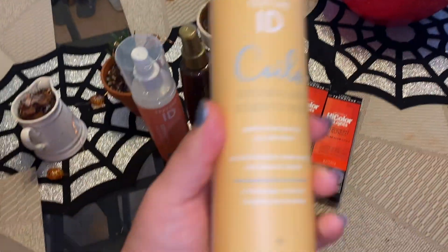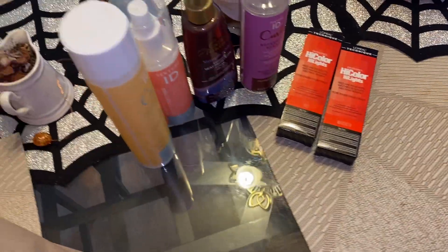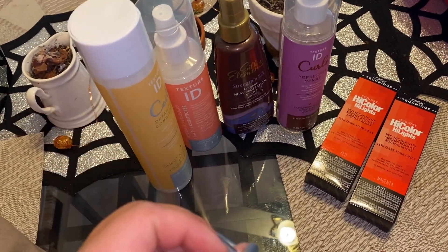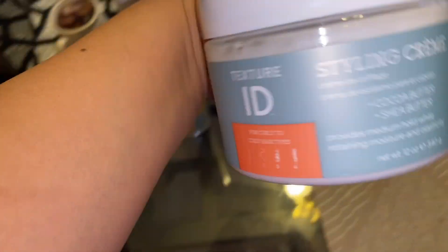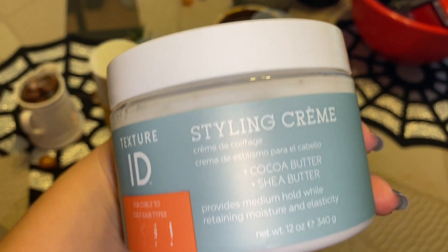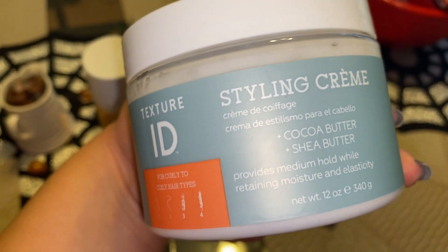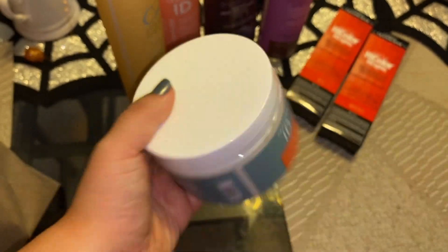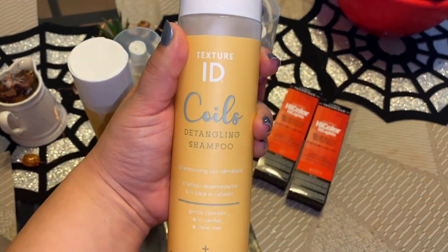I also got the Texture ID intense moisturizing leave-in conditioner for curly hair, which I'm really excited to use. She said the Texture ID was the best one for curly hair. I also got the Texture ID detangling conditioner — so that's four products for $20. Any additional product was only $5, so I got the Texture ID styling cream. I let her know I usually use Cantu, but she said that has a lot of alcohol and this one is a lot better. I also got the matching Texture ID detangling shampoo.